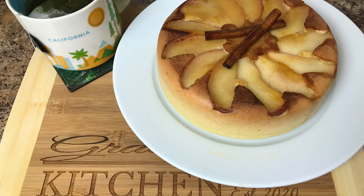Hi everyone, today I'm going to show you how to make upside down apple cake.